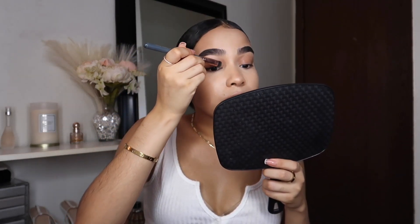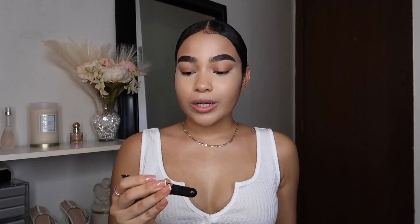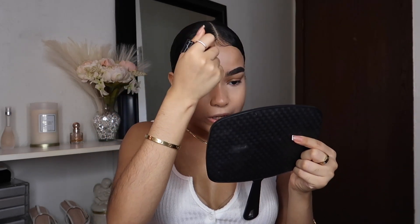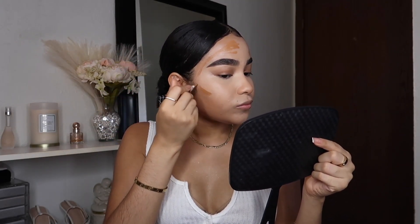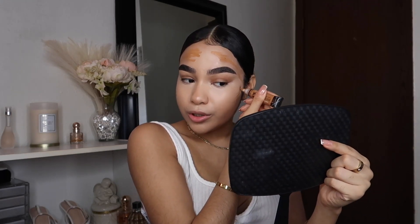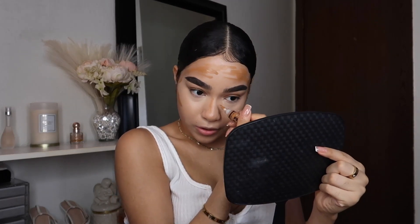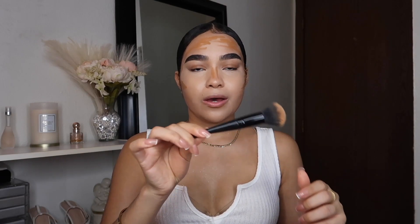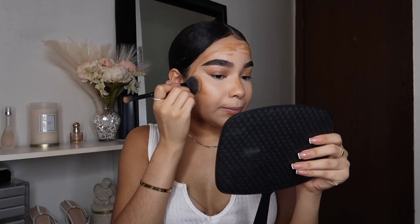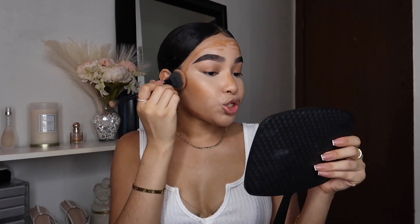For cream contouring I'm going to be using the LA Girl Pearl Conceal in the shade suede. I noticed this concealer is a really nice one for contouring as well, not just color correcting. With this shade I really like how it gives me a natural tan or natural contour without it being too much. I'm taking my Elf Complexion Duo Blending Brush to blend out the cream contour — and look at that, it looks so natural on me.